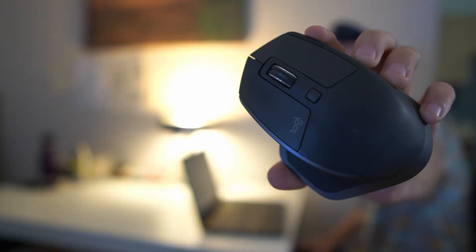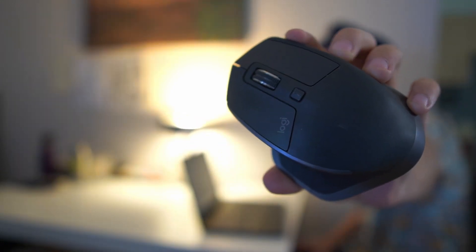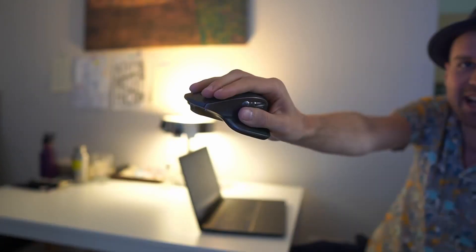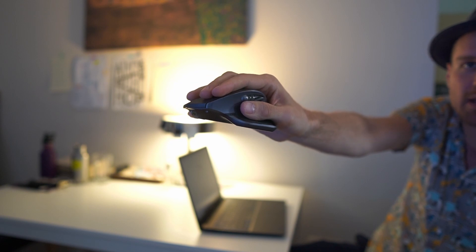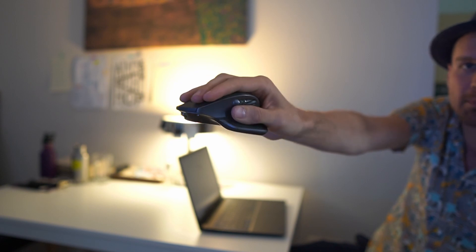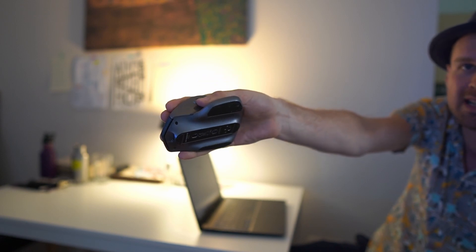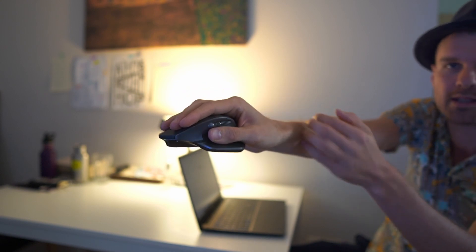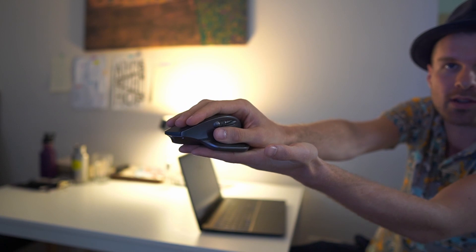I've used this mouse — the Logitech MX Master 2S — for about a year and a half now and I really appreciate it. I have pretty big hands, but this mouse fills out the space that my hand creates really well, and therefore I don't have to tension up my hand or my wrist at all when it's resting on the table.